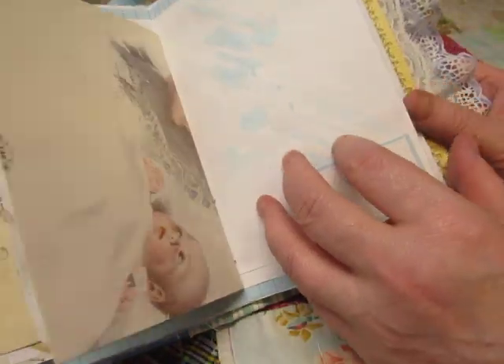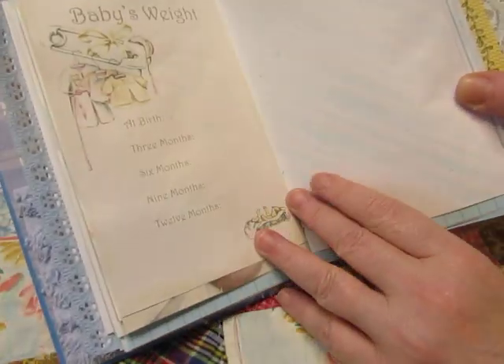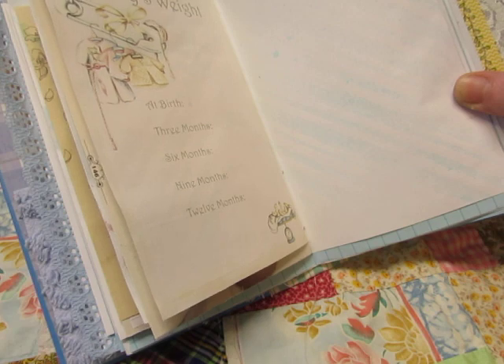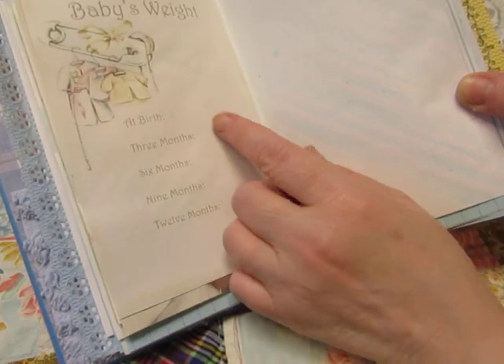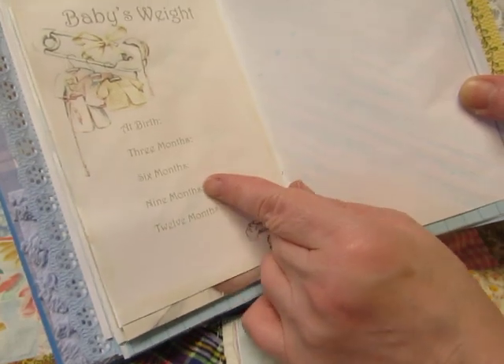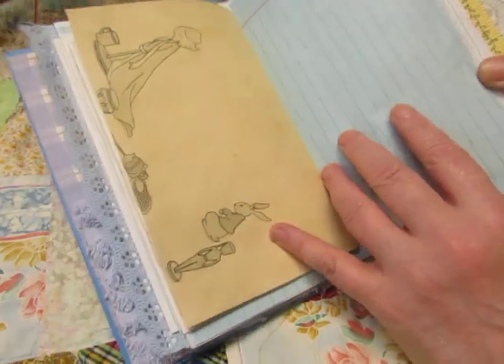This is a sticker that you can write on — I glued it down though to make sure it was secure. Baby's weight. You get to write the baby's weight a lot in here because that other page has baby's weight too. This goes at birth, three months, six months, nine months, and twelve months. Or you could just put a photo on top of it since it's repeated.